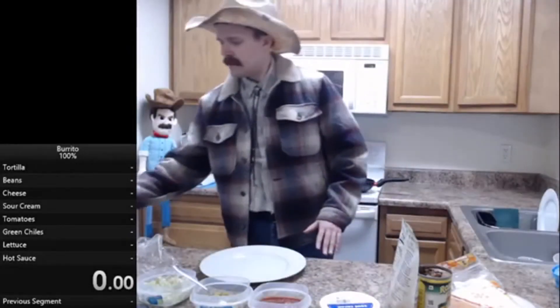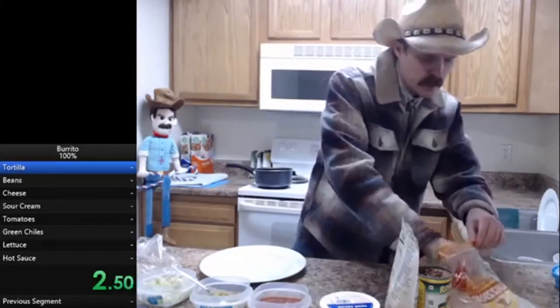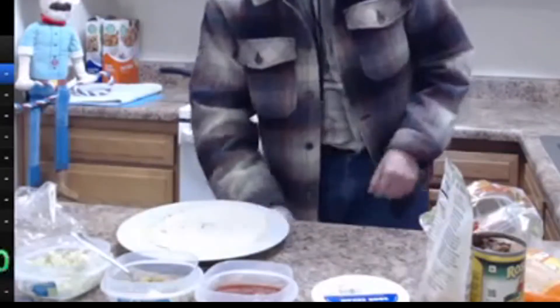A few seconds after starting, he states that he should have gotten the spoons ready in advance. This would have significantly improved his time, as he had to waste precious moments getting things from other drawers and off-camera.